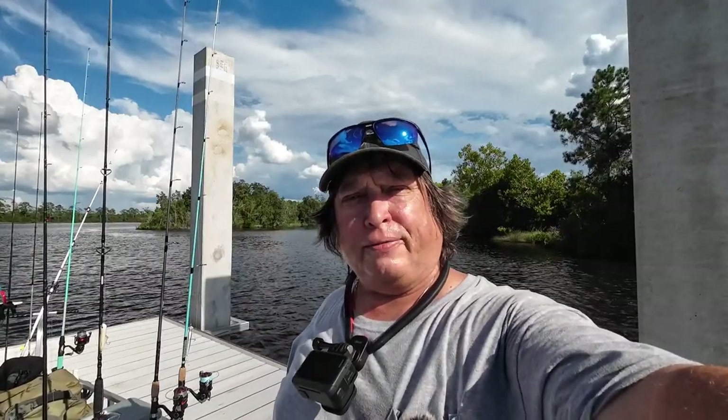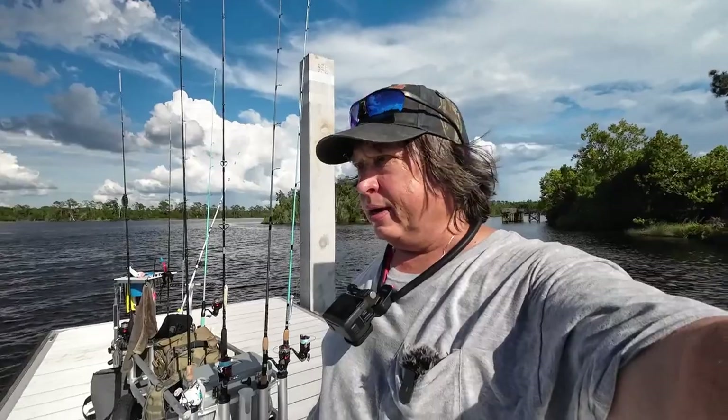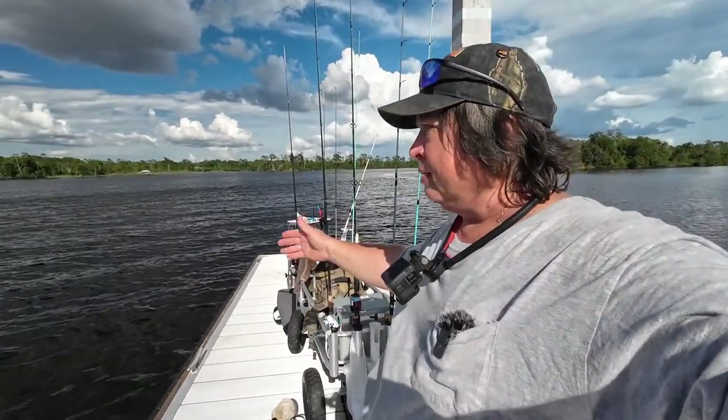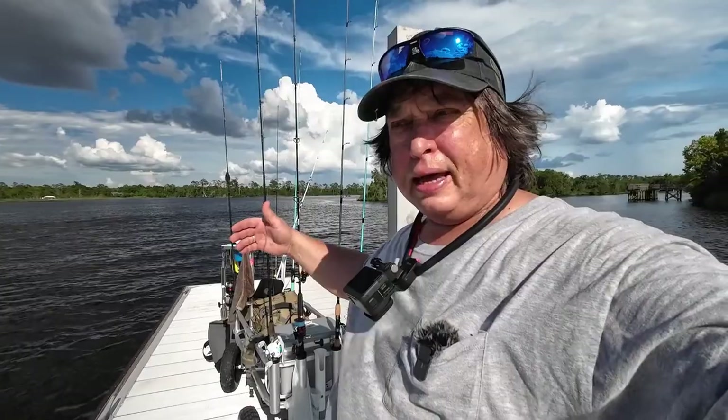Hello there. Thanks for joining me today at Fishing For Real. My name is Ken. Today I'm out on the Blackwater River again on this nice new dock. This is upstream from the Escambia Bay, Blackwater Bay — it's near Pensacola. I've got some Spanish sardines, some cigar minnows, some finger mullet, and some of my salted shrimp. I'm going to toss those out here on the bottom on fish finder rigs and see what I can catch.